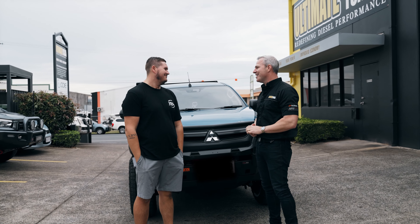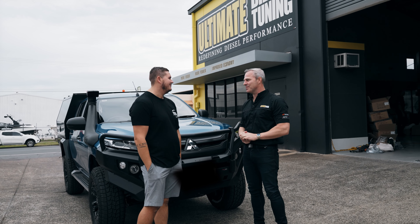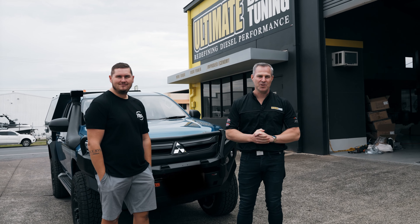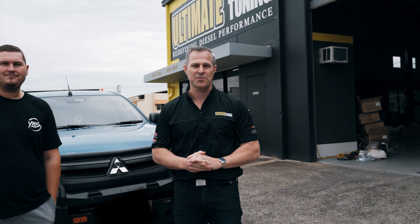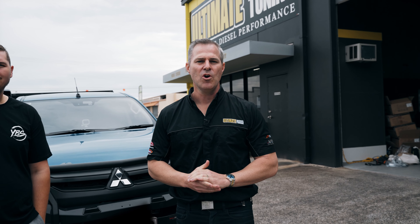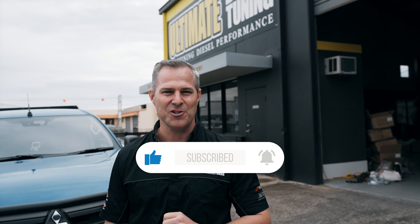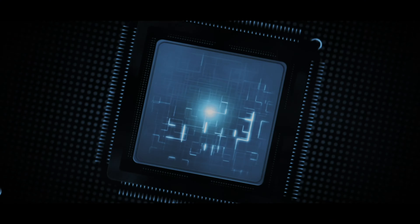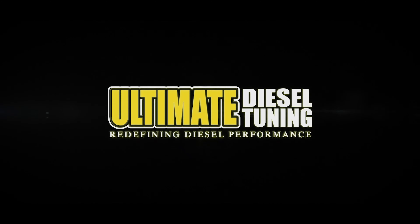Trent, what do you think? Awesome. I'm glad — I saw that reaction on your face when you first jumped in and put your foot on the accelerator just to take off. I think that said a million words about how impressed you are with it. Definitely. So guys, if you're thinking of custom dyno tuning your car and improving the performance, this is what we specialise in here at Ultimate Diesel Tuning. Give us a call, or drop into our performance centres in Brisbane, Gold Coast and Melbourne. We've also got a dealer network all around Australia — make sure you subscribe to Ultimate Diesel Tuning on YouTube.